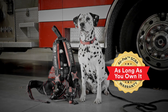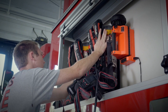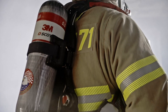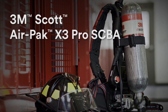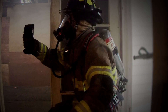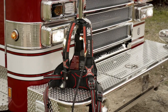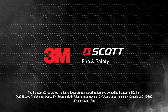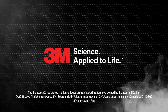We've got your back, right down to our as-long-as-you-own-it warranty. With the AirPak X3 Pro, your investment is protected. Built with the trust that comes from a decades-long commitment — the 3M Scott AirPak X3 Pro SCBA. Trust is earned.